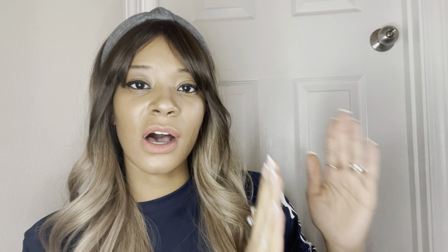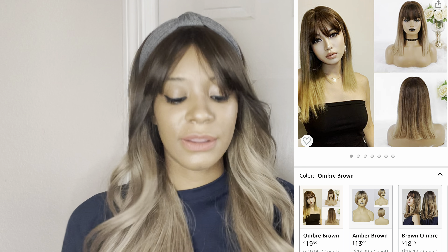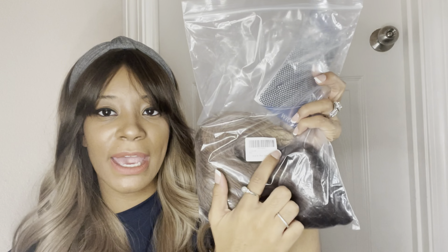I wanted to go ahead and do this again. I've been trying to test out different wigs. I made an Etsy video — it had two wigs from Etsy — and then I had another Amazon review with three wigs. So in this video I also have three wigs to share with you guys from Amazon. These are Amazon synthetic wigs that are under $30.